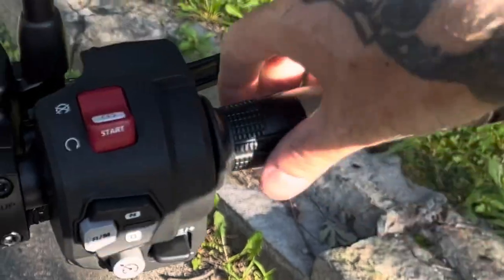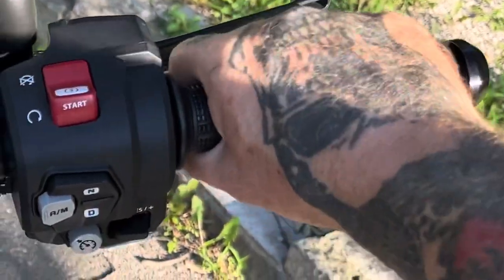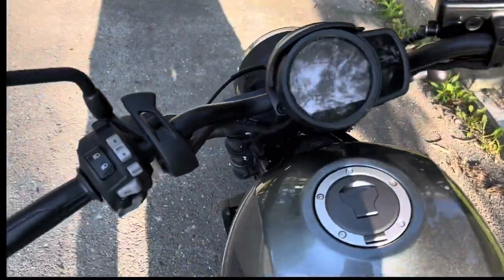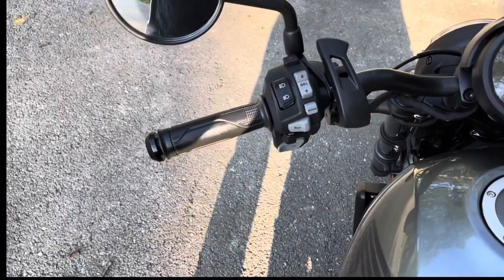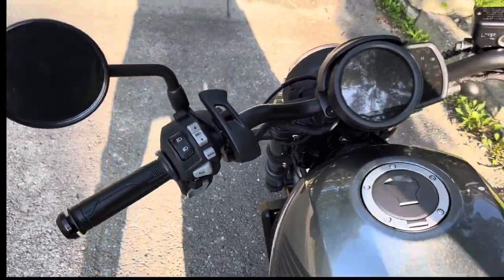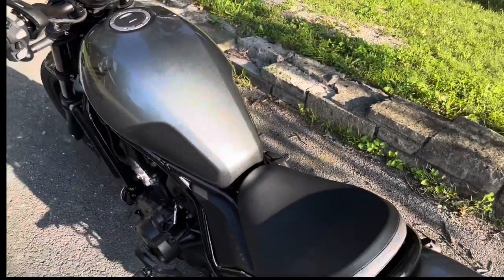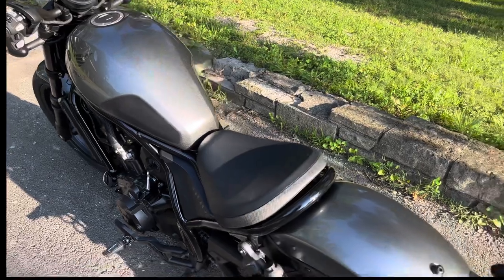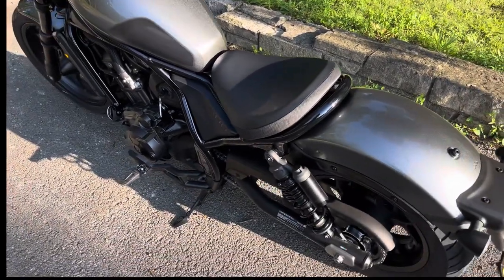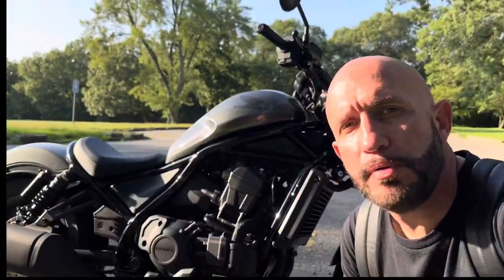I know a lot of guys like to change out their grips, but on this 1100 I actually don't mind these grips — they've got some nice stickiness to it. I'll probably end up keeping these grips; I truly do like these stock grips. Just remember that's personal preference — if you want to change them out for style or color, that's all on you.